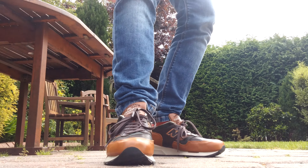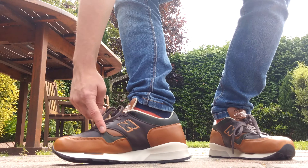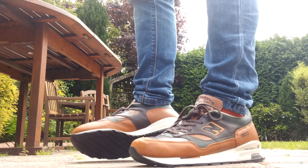It did come with another pair of laces in the same color but they're the same length, so I won't be putting those in. You've got green hitting along there, green along there, and then a brown end with a tan border. I'll give you a quick walk around in these so you can see what they look like on feet.